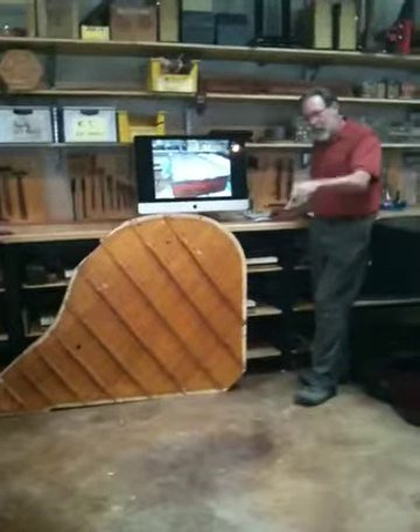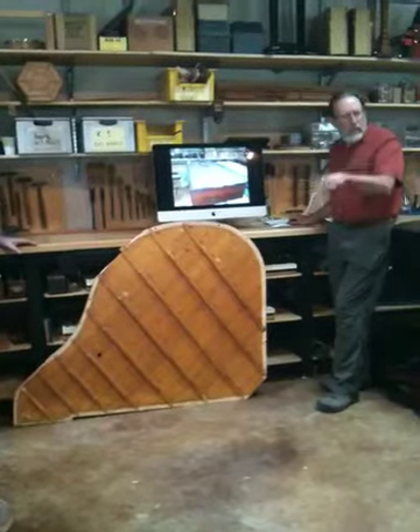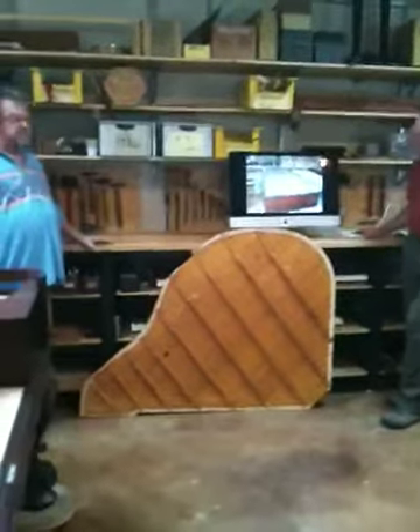On these actions, you play a note and the key has to come all the way back to where it started before it can play again. So it's the single escapement action.